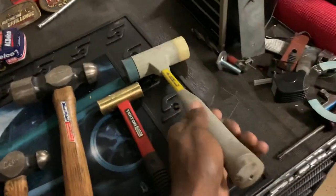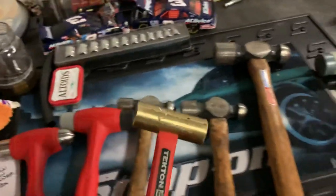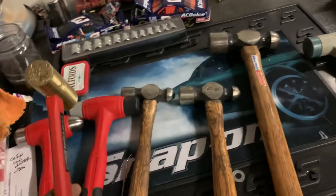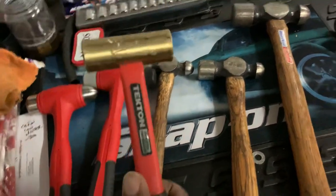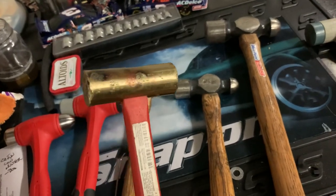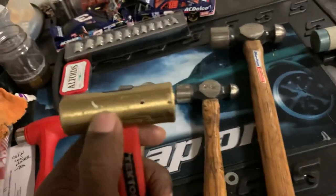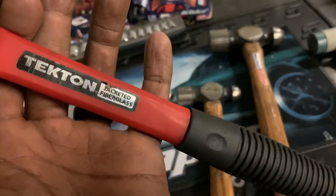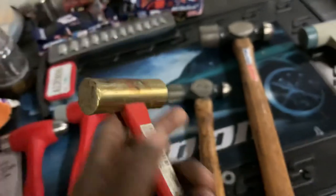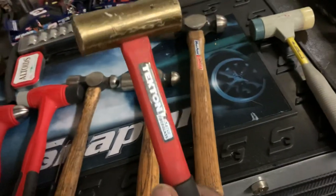I also learned today about brass versus bronze hammers. Obviously one is harder than the other. Jay Young actually had a Snap-on hammer that was bronze, not brass. I believe bronze is a little bit softer than brass. The hammer I have here is probably brass, but I'm not entirely sure.